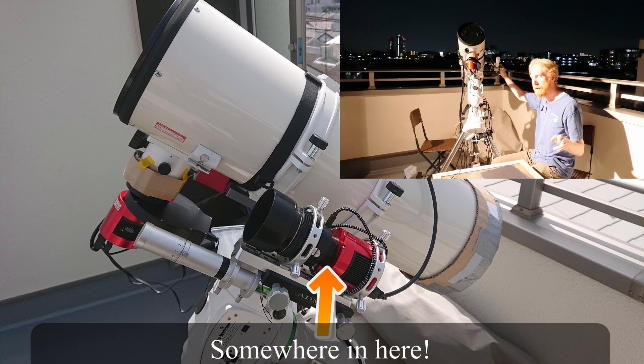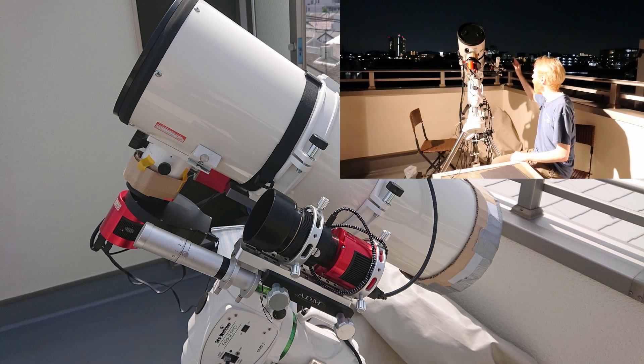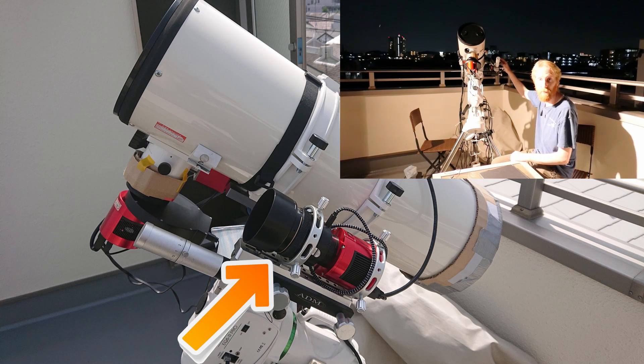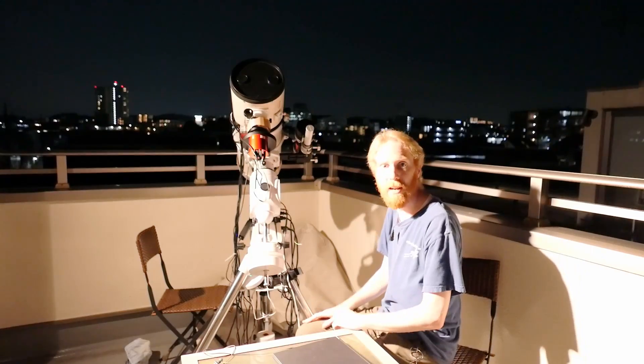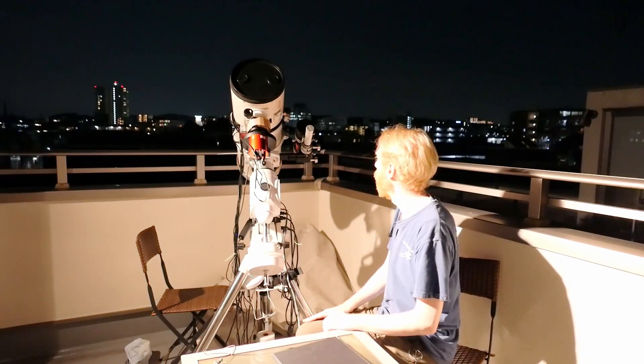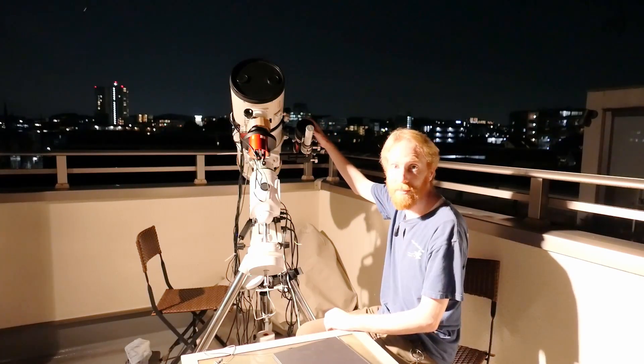It has one band pass in H-Alpha and one band pass kind of around O3. This camera is connected to a 50mm f1.4 Canon lens that I got on Yahoo auctions for crazily cheap, so why not test it out. I'll be doing this side-by-side setup.